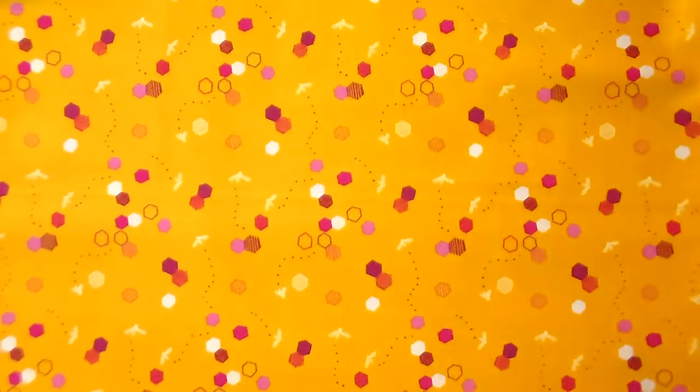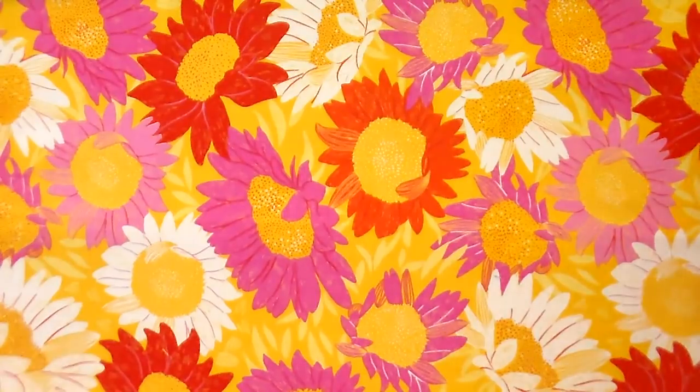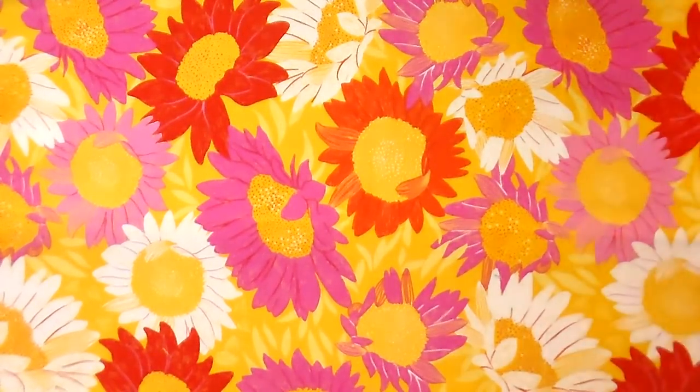Let's take a peek at this month's fabric and then we'll get into sewing. When I describe our fabric selection over at quiltaddictsanonymous.com, I usually describe it as bright, bold, and a little funky — and this collection has all of those elements.